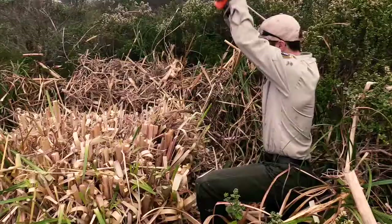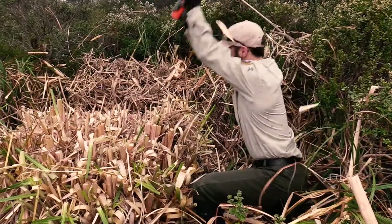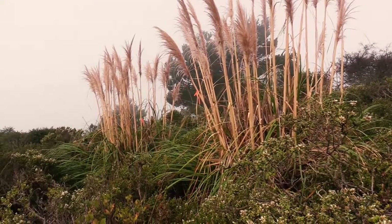National Park Service employees swing axes down on vegetation. My name is Joey Negrian. I'm a vegetation technician intern for Point Reyes National Seashore, and we're out here working on jabata.